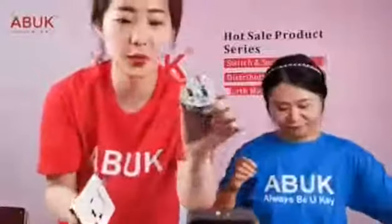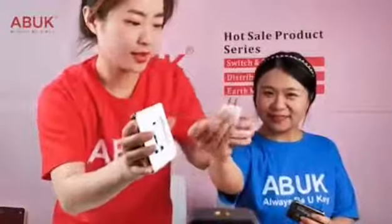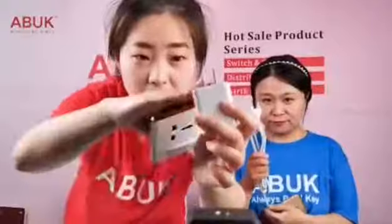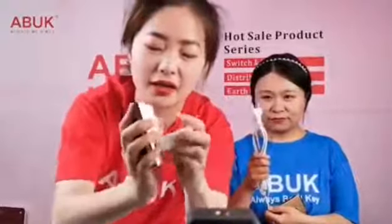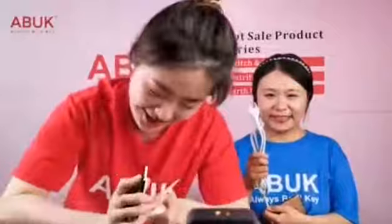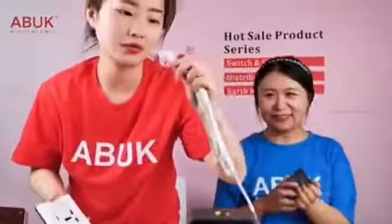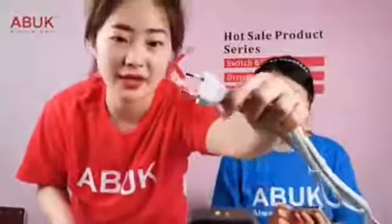The first one is the square plug — it can match this socket. The second one is a different plug type — you can see it clearly — and it also matches.